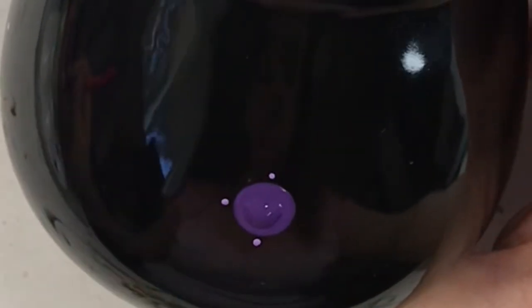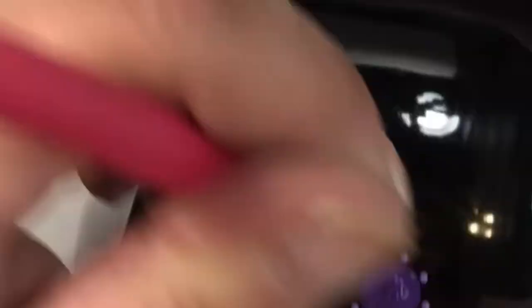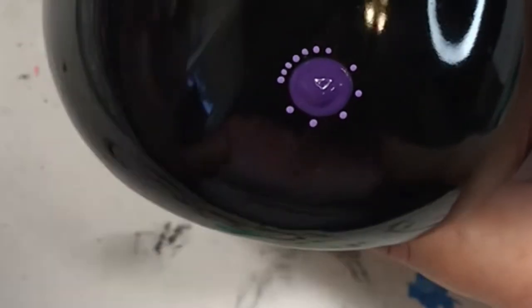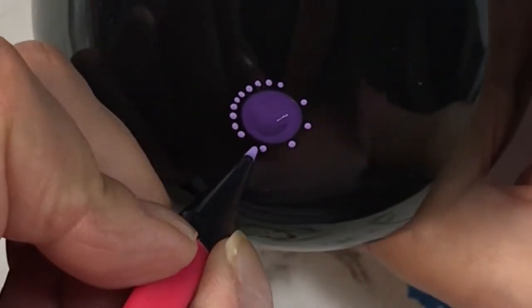I used a seamstress measuring tape because it's very bendable, and I measured from the top rim of the cup to the bottom and got eight inches. I divide it in half, used a dry erase marker to mark it, then found my center and measured that with the handle on the other side of the cup. I'm doing this on the front face of the cup to eliminate the right-handed versus left-handed issue of whether the design faces out or faces you.